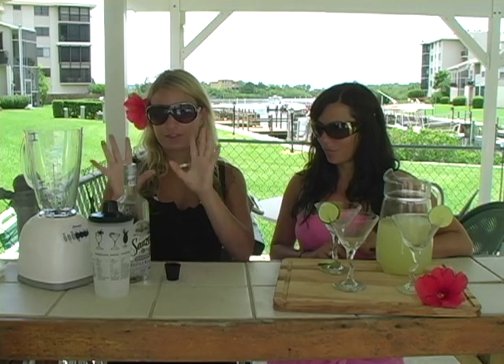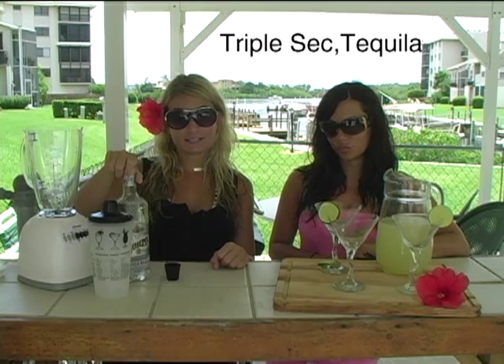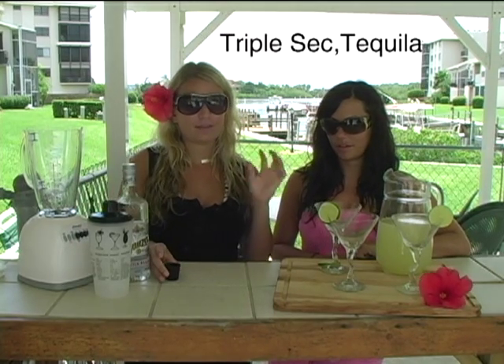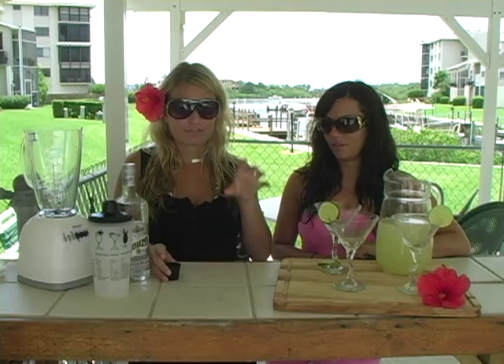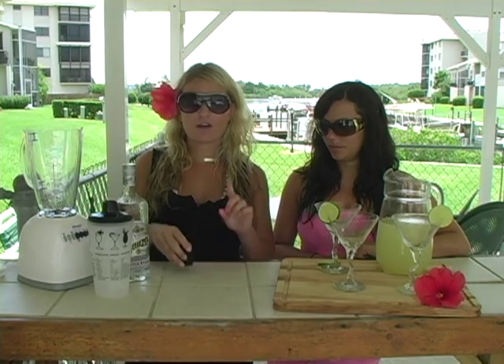Next we're going to start with the alcohol ingredients. We need one shot of triple sec and tequila as well. Since we're making three, you need about half a shot each of triple sec — so we should have that shot and a half total.